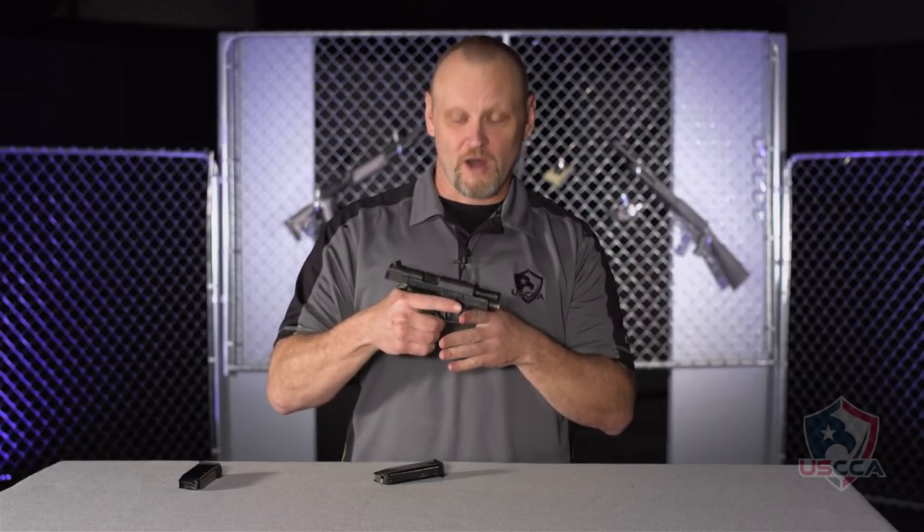The gun has a 3.8 inch barrel and it's all steel construction, so it's heavy — 34 ounces unloaded. But at this size, it fits your hand really well and it's a great value, about $250 to $350 on the secondary market.